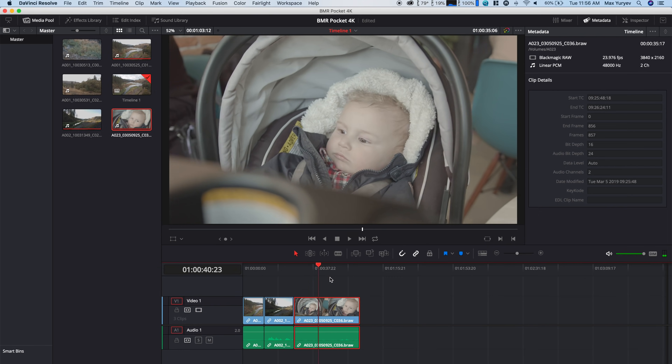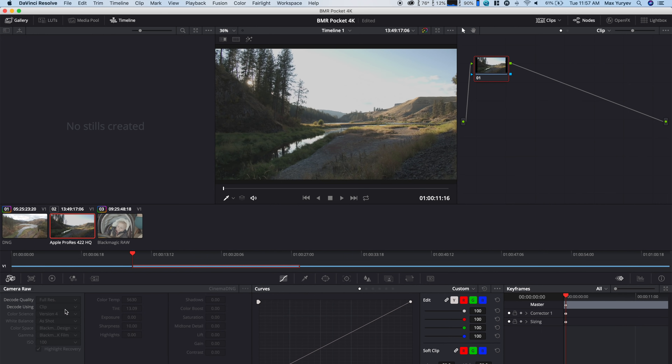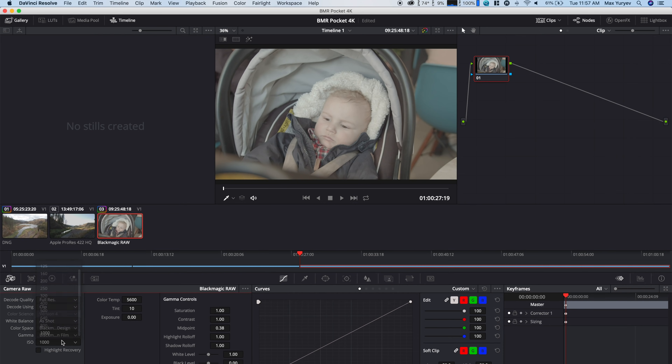So let's go over to the color tab. With Cinema DNG, we have the capability to change our decoding quality — I have it set to full res — and you can change your ISO. If we move over to the ProRes clip, all of that is missing, even though the file size is just as large. Go to Blackmagic RAW — bam — we still have all those capabilities and you can adjust your ISO. Blackmagic did a really good thing here. Hopefully it's going to be more widespread than ProRes RAW, which is just in Final Cut for now. And of course we have the capability of changing the ISO and other settings.